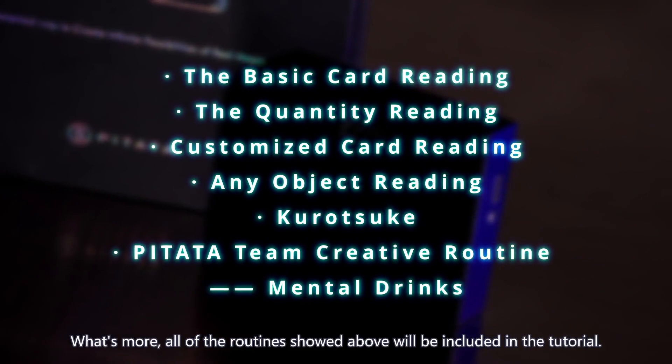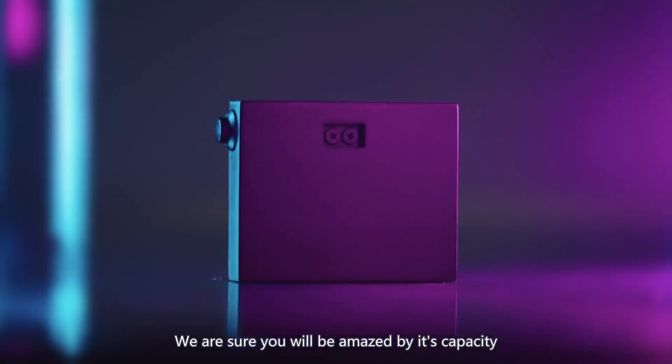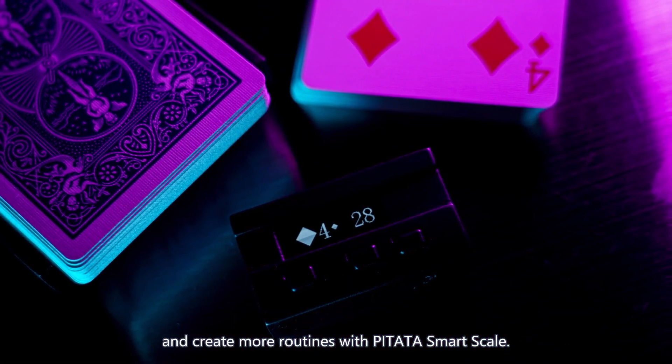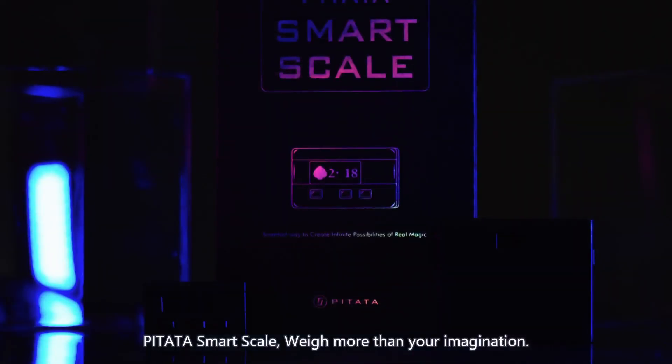Watch more. All of the routines shown above will be included in the tutorial. We are sure you will be amazed by its capacity and create more routines with PETA Smart Scale. Let it be your most hidden and powerful mentalism weapon. PETA Smart Scale — way more than your imagination.